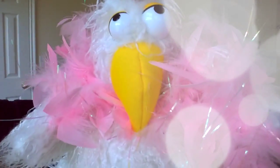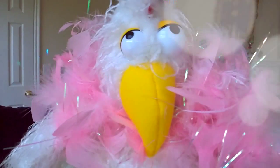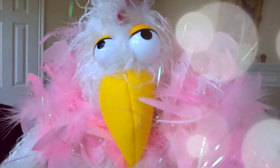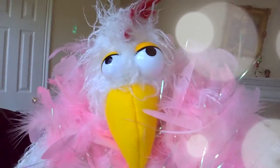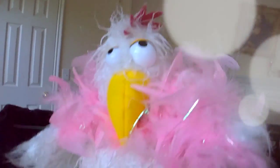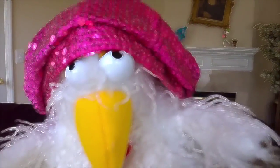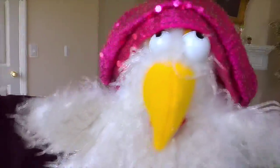Number twenty-one: slice thin and roast on a baking stone for 15 minutes or until the edges start to crisp — they make the most delicious chips. Or throw them on the barbecue grill until they split and the sugar starts to bubble out — it's heavenly. Number twenty-two: my husband and I like to squeeze lemon juice on our baked sweet potatoes.